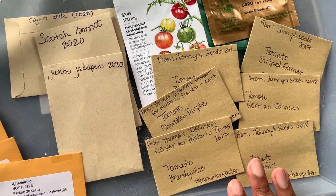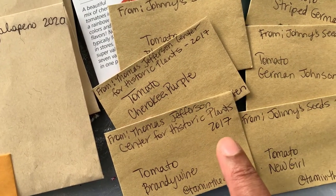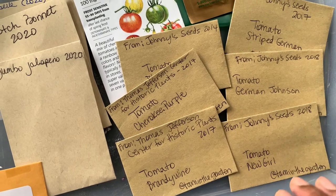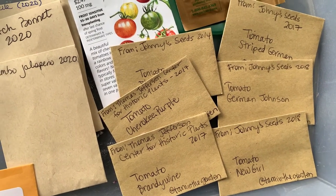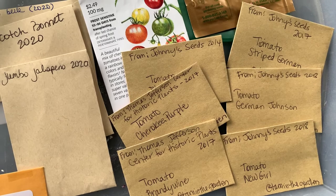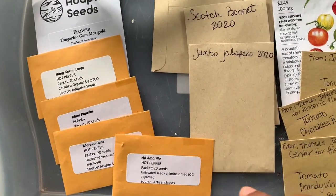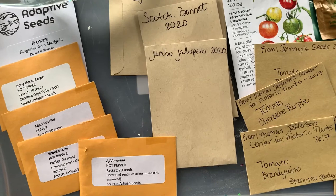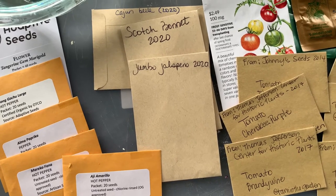Another good thing about forcing seeds is that if you have a seed that's really old — you can see the dates on these, the oldest one is 2014, a few from 2017, and these are from 2018 — if it's really old it will take longer to germinate in general, and if you force it you can pretty much tell quickly what is a viable seed and what's not. Another thing about forcing seeds when it comes to peppers is that peppers take probably the longest to germinate of anything I've ever grown — sometimes three to four weeks before you see that pepper break through the seed start mix. So forcing them gives them a head start.